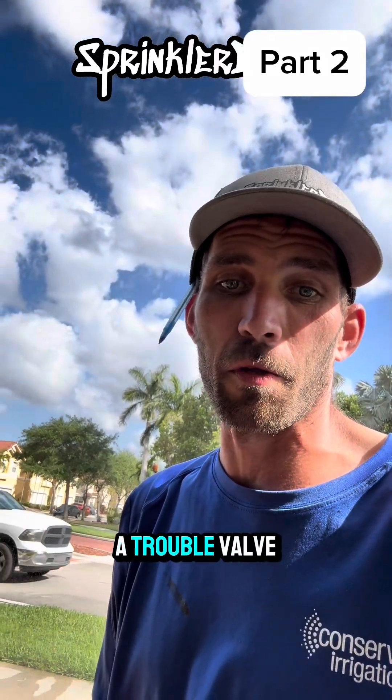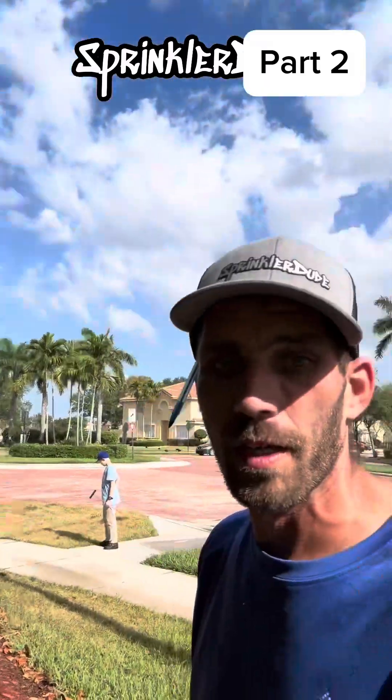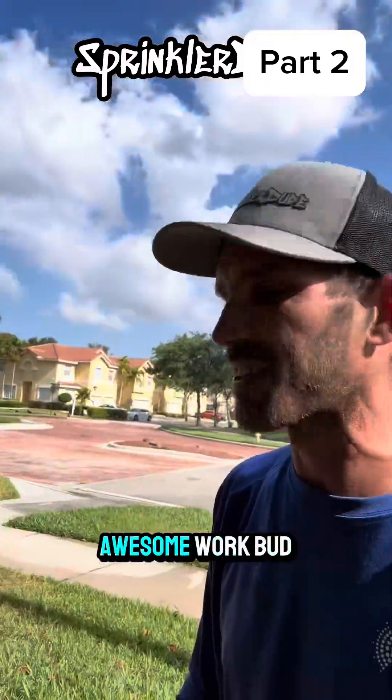It's pretty neat when you have a trouble valve on a property causing all of that brown grass behind you, and you and your son find the valve together. Awesome work, bud.